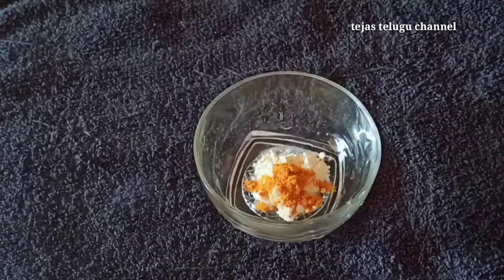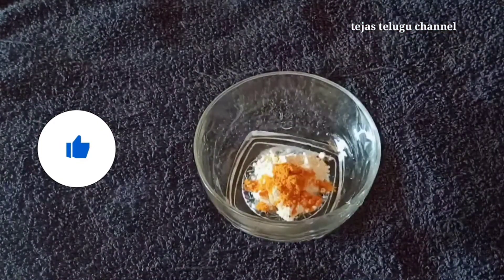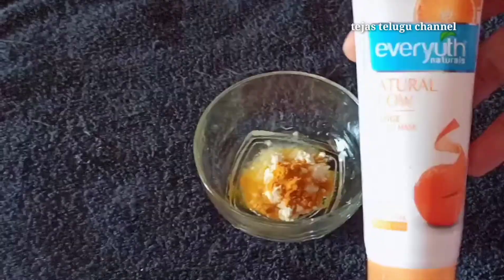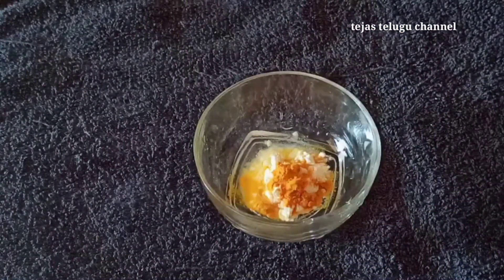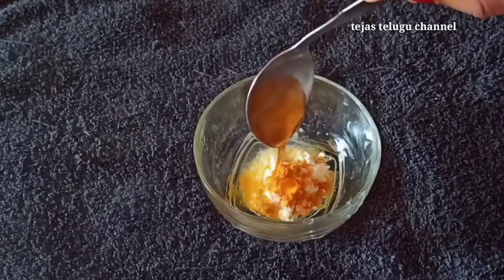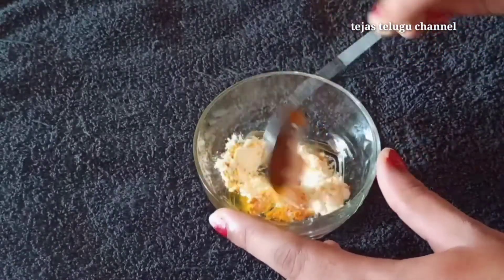Add one tablespoon of milk and mix until you reach the middle consistency. Then divide the mixture and paste it. Now mix in the raw water and mix it all together.